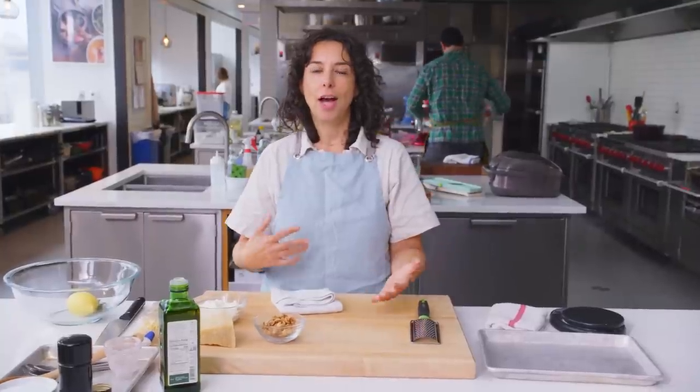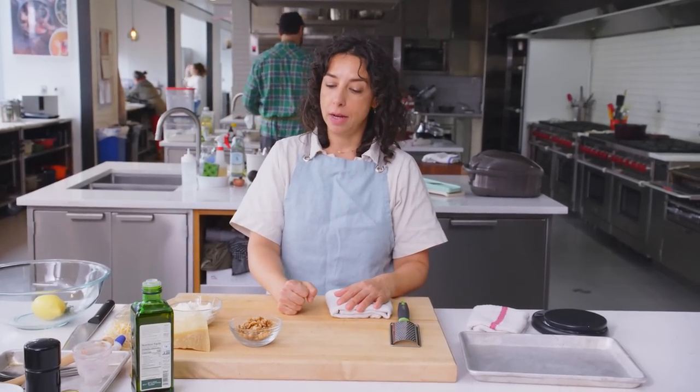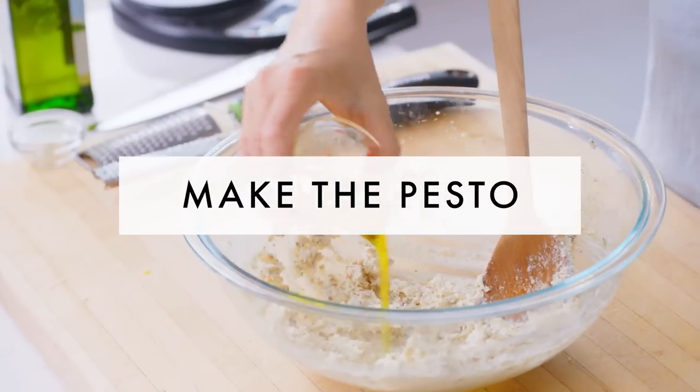Today's video is about white pesto — the less famous but equally captivating cousin of pesto alla genovese. But pesto actually just means 'pounded.' You would put your basil, your cheese, your nuts, and pound them in a mortar and pestle. Then people started making them in food processors because that is easier, but not the same. The irony of my pesto is that it's not pounded at all and I don't use a mortar and pestle either.